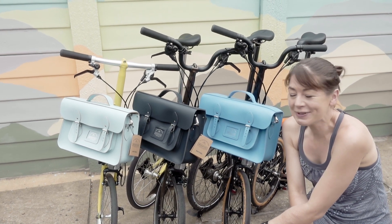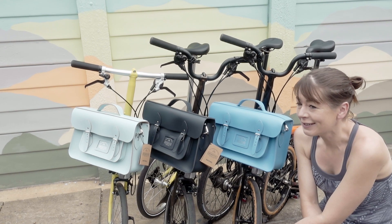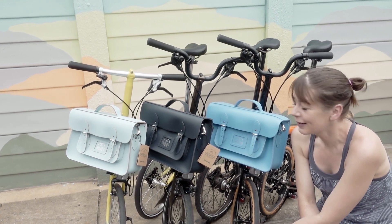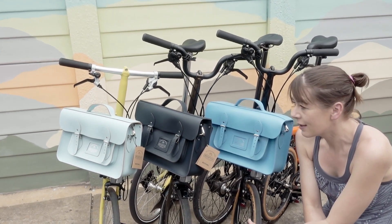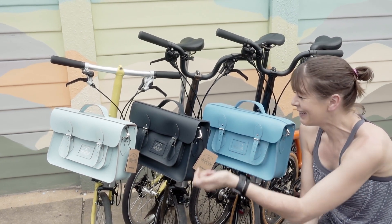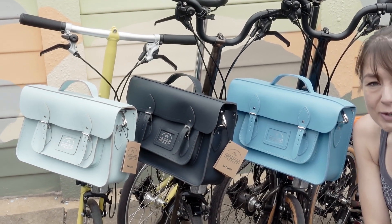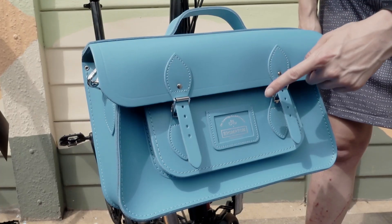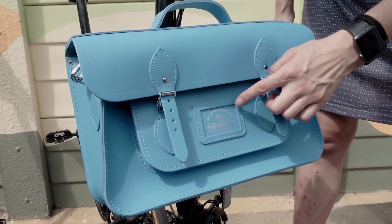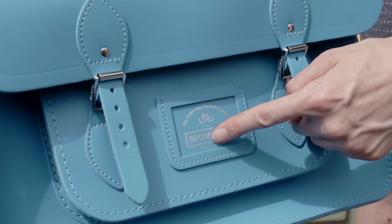These bags are the Brompton Cambridge Satchels, or Batchels. Like Brompton, they're made in Great Britain. These are 100% leather and handmade. The colours are Pembroke blue, navy blue, Cambridge blue, and there's also an oxblood red. The Brompton Cambridge bag, or the Batchel, features the Cambridge Satchel Company logo above the Brompton logo.